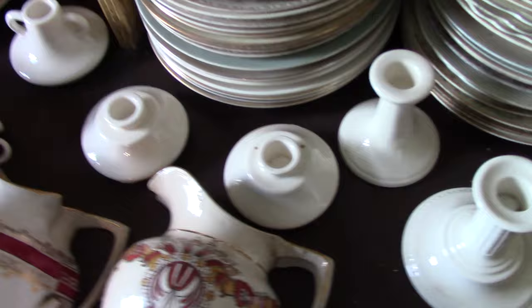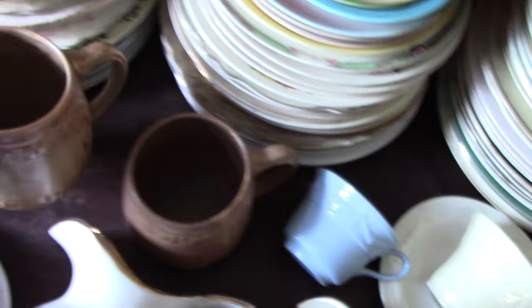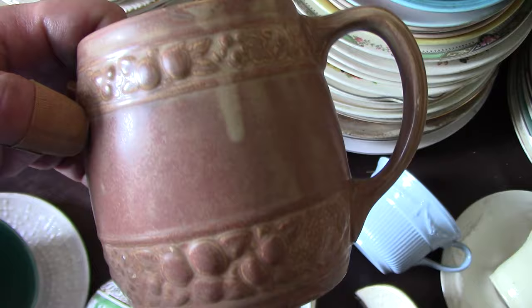I'm going to jump to the Stein mugs. These are in some experimental art glazes with a great border. This is a pretty early piece — in the modeling log it's model number 29. I've seen these before in leaf green, the Art Glaze green, but these are some experimental art glazes.